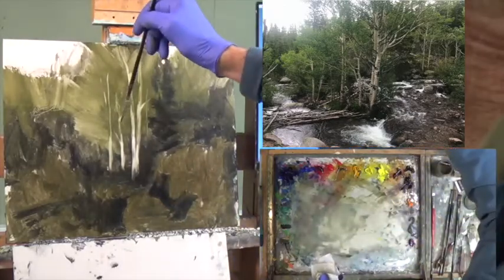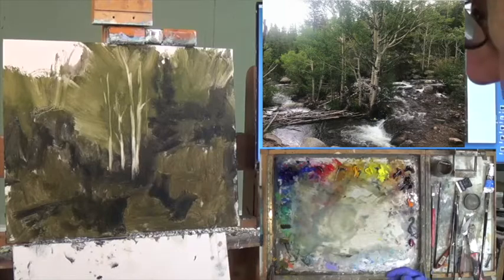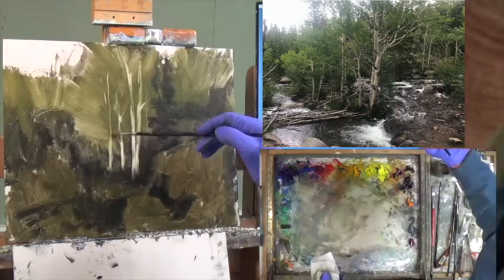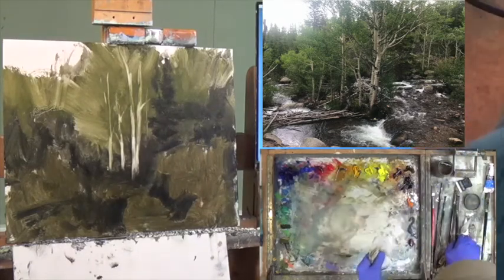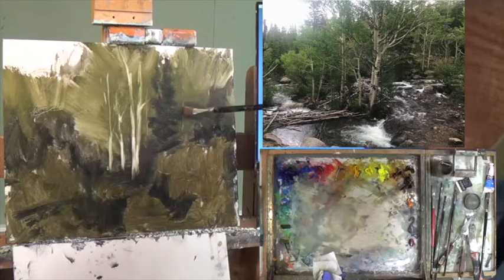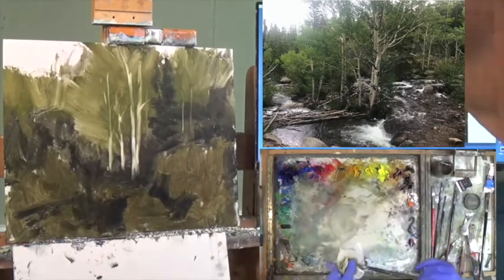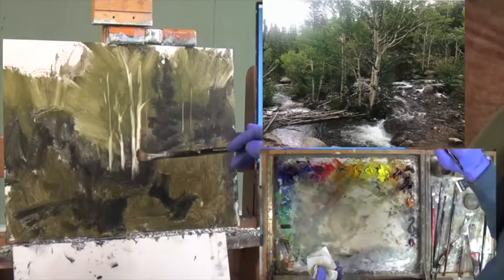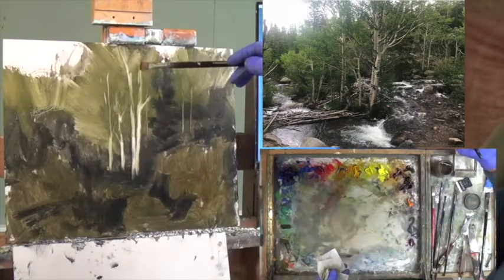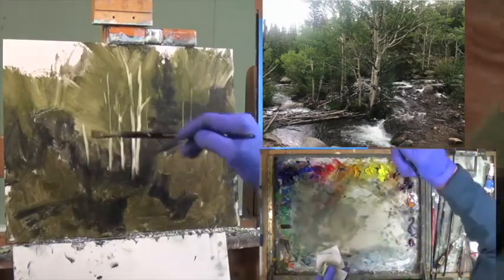This might be too small. I'm going to move up one size — let's try a number three Rosemary long flat series 279. It's a little flared out and may not do the trick, so I'm going back to the number six. I just dip it in and flip it over. There are a lot more trees down here that I need to work with — that section might have been too thick.